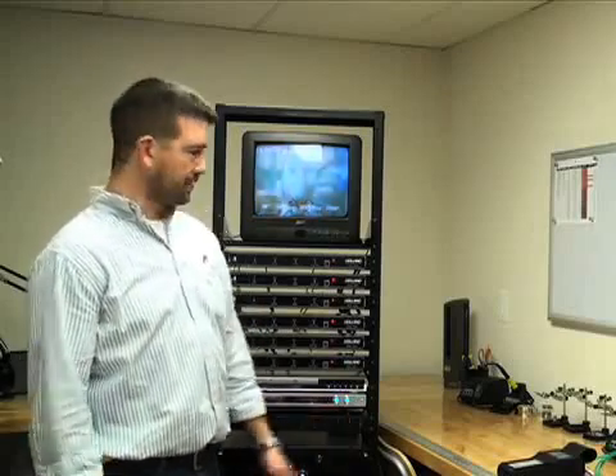Hi, I'm Brent with Tech Tool Supply. One of the most popular questions we get here is how do I balance my modulator?